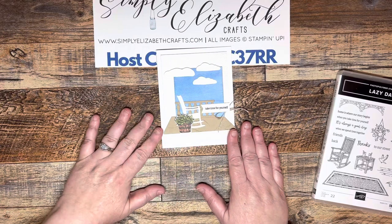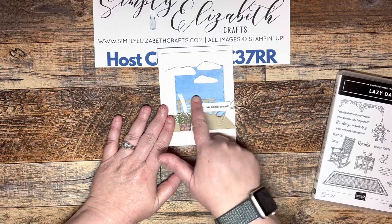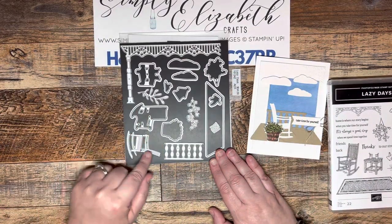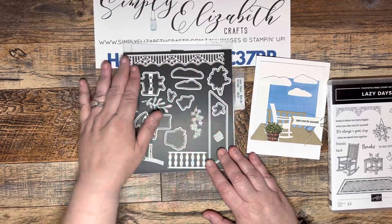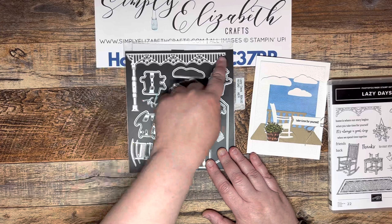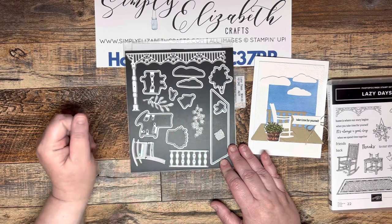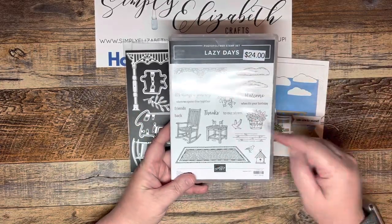I did a lot more die cutting and embossing than stamping because I wanted to focus on the dies — the dies are pretty awesome. They have the railing and a detailed rocking chair. You also have what I'm going to call an awning — it's not really, but it's kind of your trim for your front porch — your pillar and then the hanging, detailed part of your porch. You also have some other little intricate dies that are just amazing, and then of course several that will also match your stamp set in the dies.